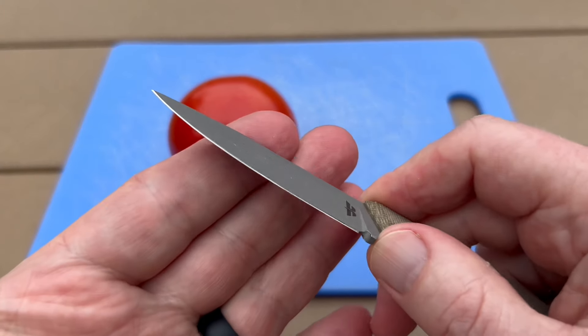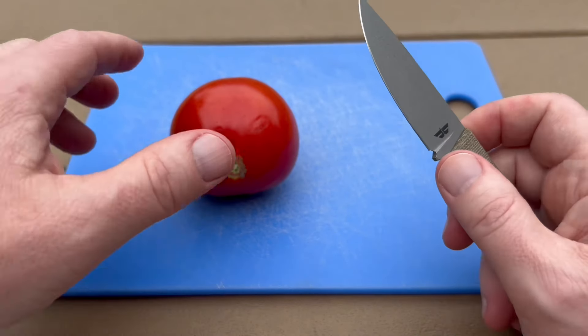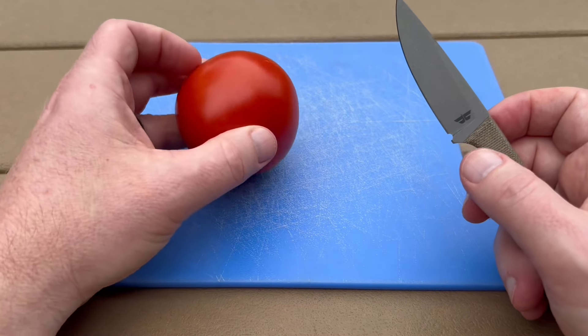This blade is a saber grind. Saber grinds tend to be a little bit more slicey-dicey, perfect for pairing fruit and whatnot. Since we've got a tomato here today, let's give this one the old tomato test.